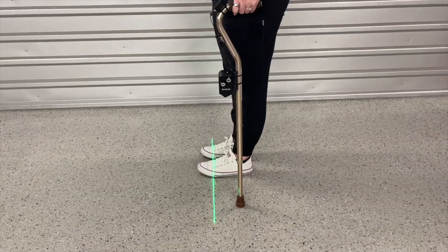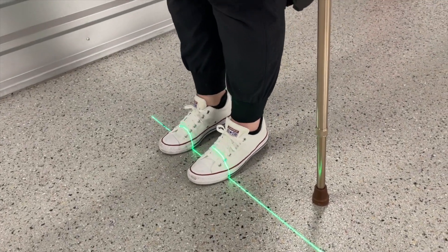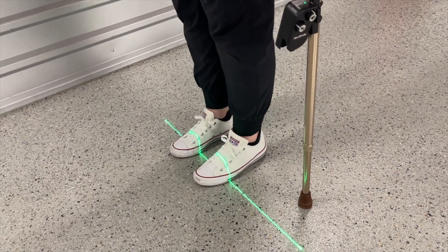To further practice the ankle strategy, turn your Nextstride device so that it projects the horizontal line. Step onto the line and try to bring the laser from the front of the foot to the back.